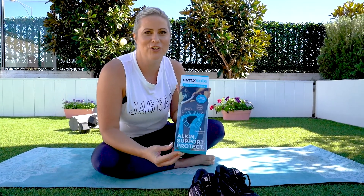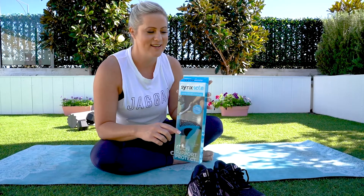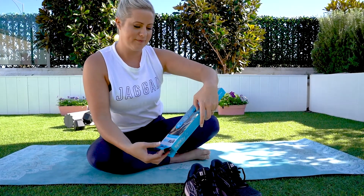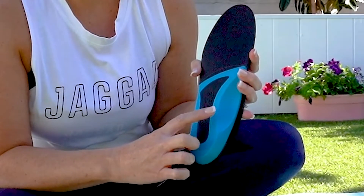Here's a super quick video to show you how to easily fit your 6L Everyday insole into your trainers. Remove the insoles from the pack. You'll notice on the blue part there's left or right written on your insole.